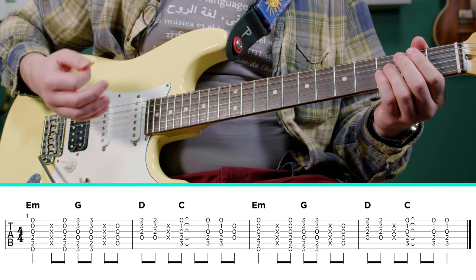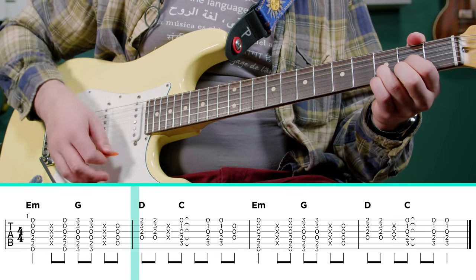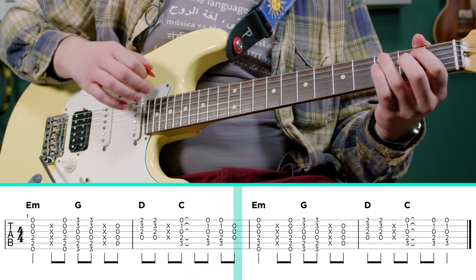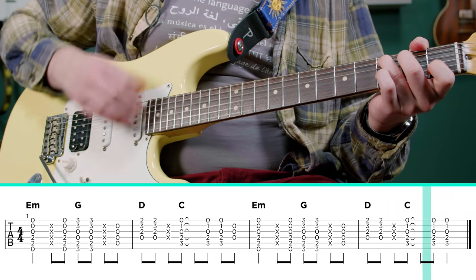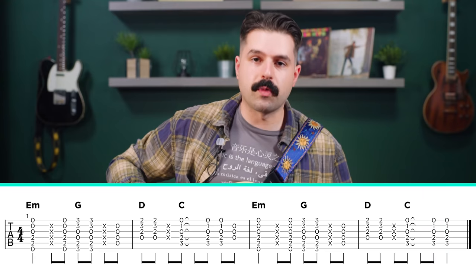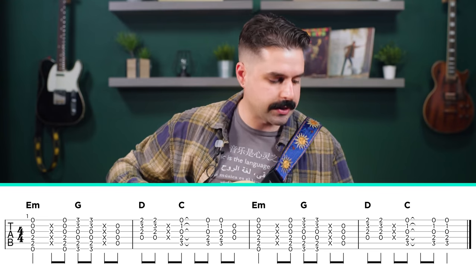So the strum pattern is really where this gets interesting. It's kind of a weird one — there are some extra notes in there. You'll notice in this one, he does play some of the open strings as in-between chords.